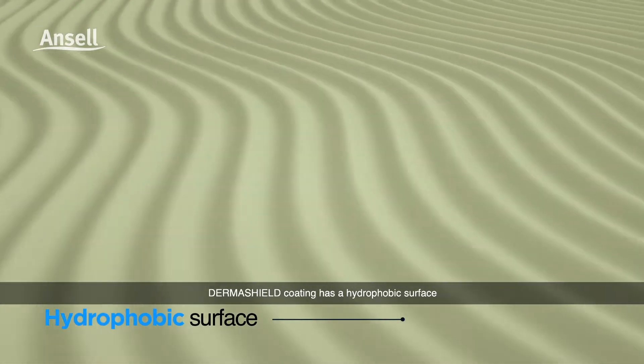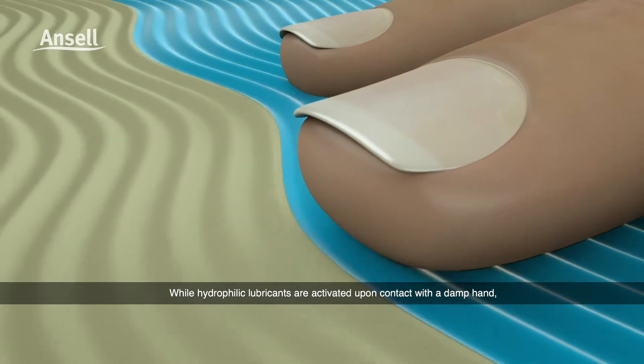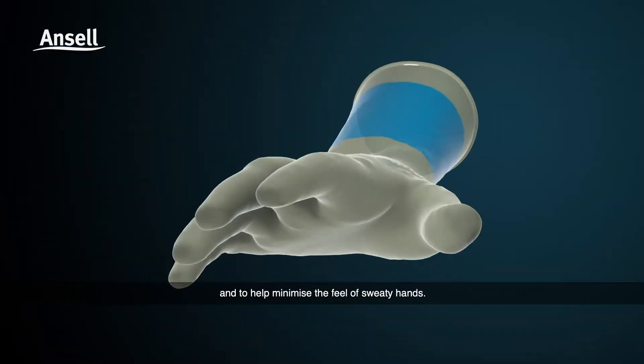Derma Shield coating has a hydrophobic surface to reduce surface area friction when donning with dry hands, while hydrophilic lubricants are activated upon contact with a damp hand to allow the hand to slide into the glove and to help minimize the feel of sweaty hands.